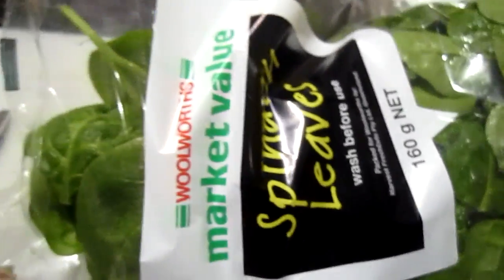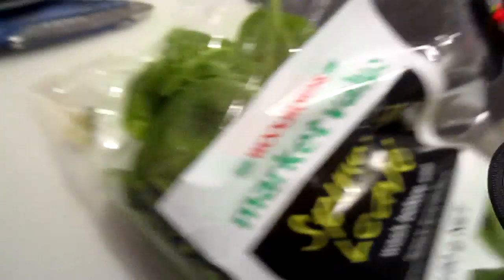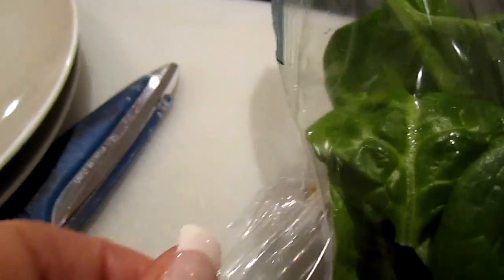I'm going to be a bit mean and just turn this over and show that it's a Woolworths bag. It says wash before use but you don't expect to see a live frog. I put a bit of water so it's a bit slimy for you. In there.